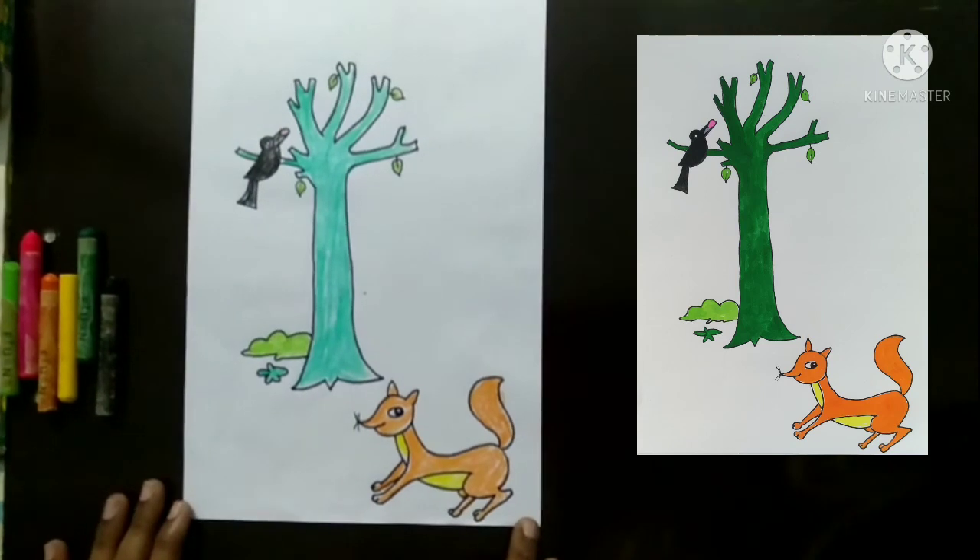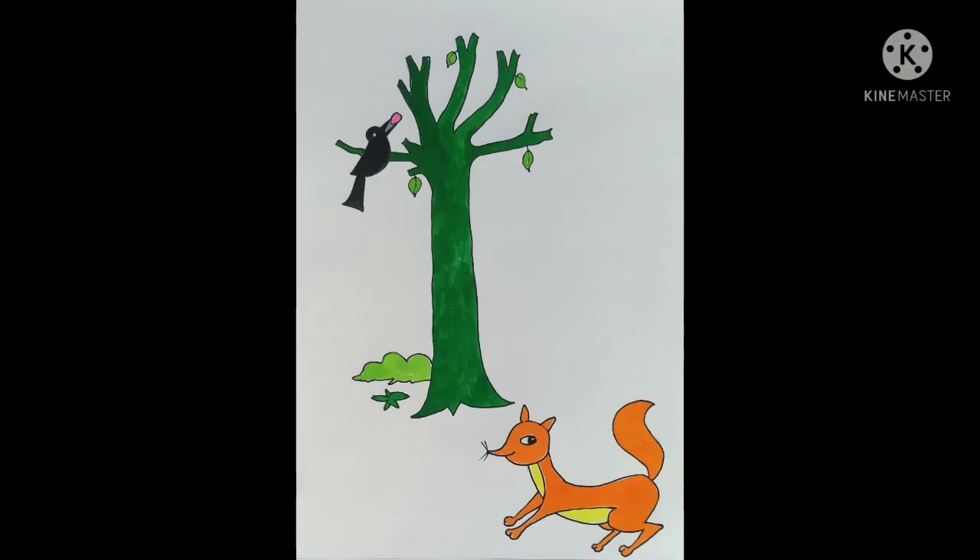Our picture is completed. Important instructions once again: draw the big size picture with an HB pencil, use a black CD marker for the outline, observe the colored picture carefully, and color the picture with suitable crayons. To be continued.